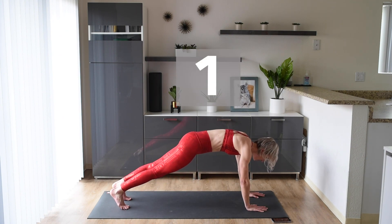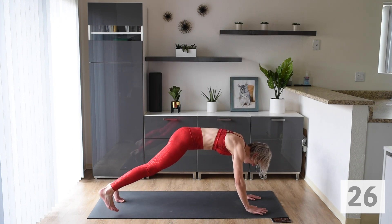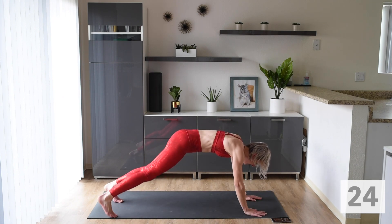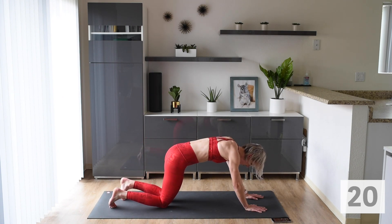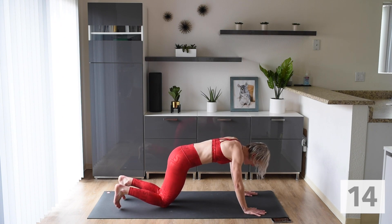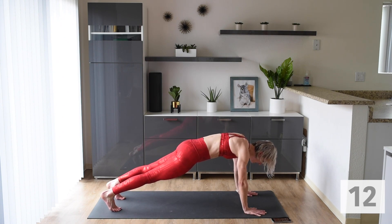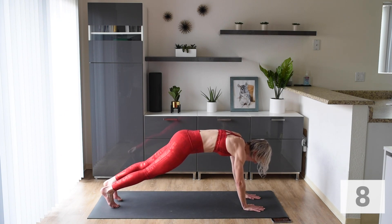Up next, we are doing out, out, in, in. Options here: we do the out, out, in, in in full plank. Or we come down to our knees and go out, out, in, in. Or we can just hold a high plank. Think about engaging that whole body.